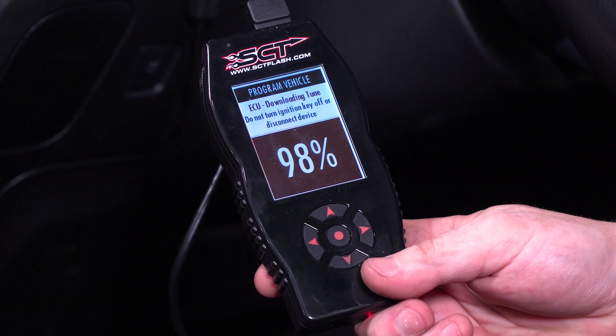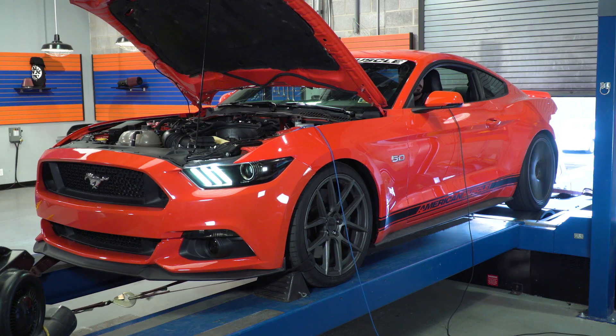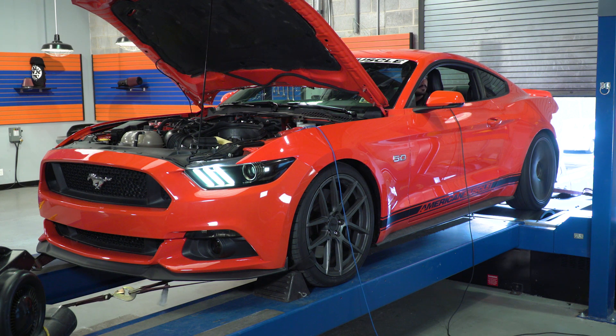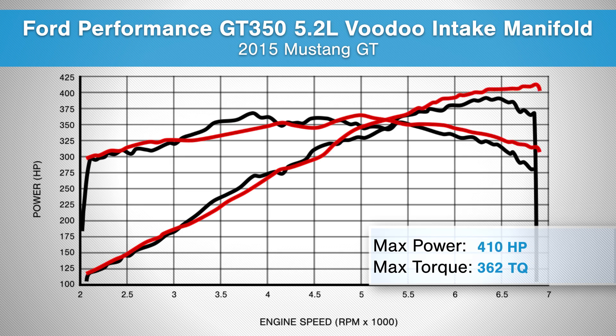And let's face it, if you're shopping for an intake manifold and a throttle body, you're looking for performance. And how are you going to get the most performance possible without a tune? We ourselves ended up installing the intake manifold and throttle body and uploading a tune, and here are the results.